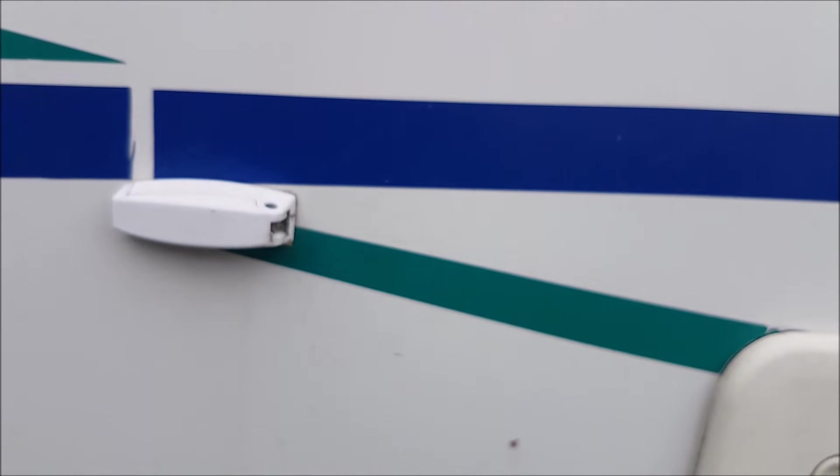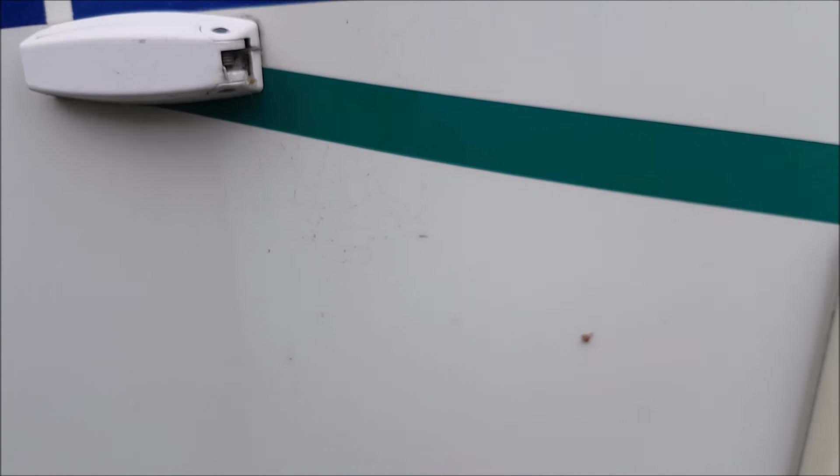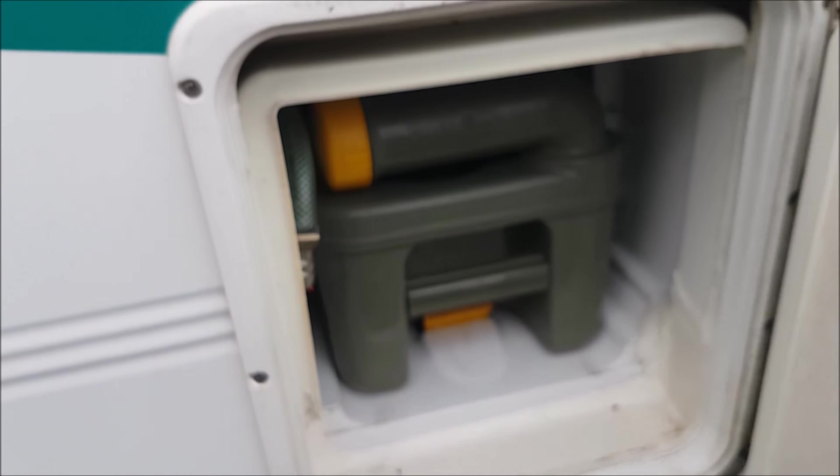You'll need your keys because these are locked — and they're locked for a reason, because these are about £90 to replace.